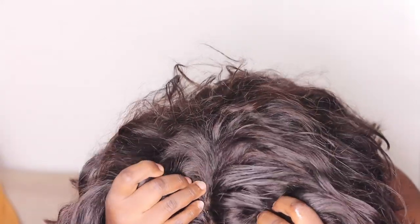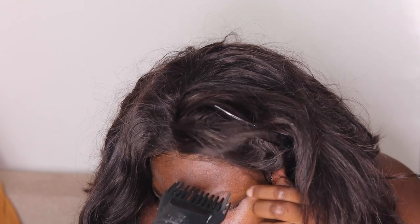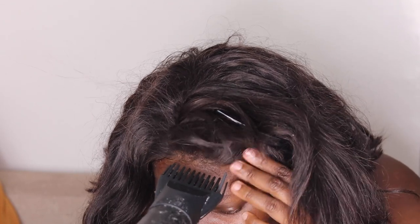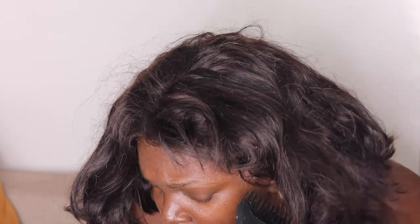It's already installed with the elastic band for a more secure hold. I'm trying to fix the front lace — it's a frontal lace wig and it has lasted me a long time. I don't apply heat often, so I'm still using the cool setting to layer the edges and make the install more flexible.